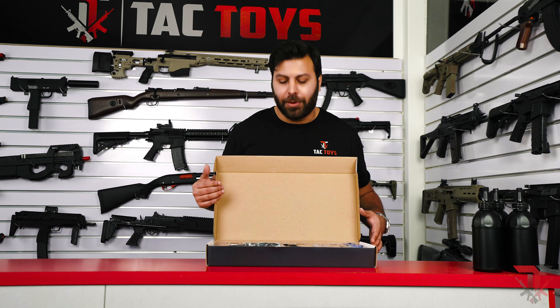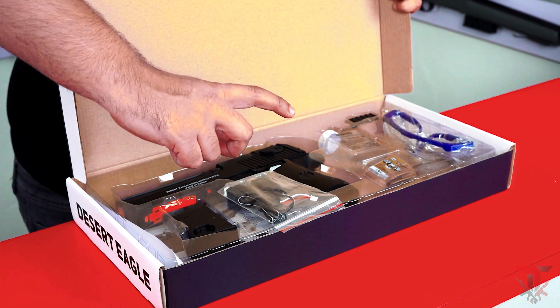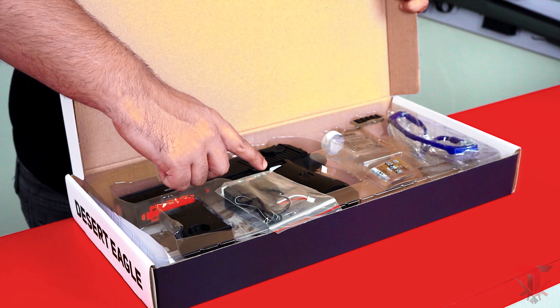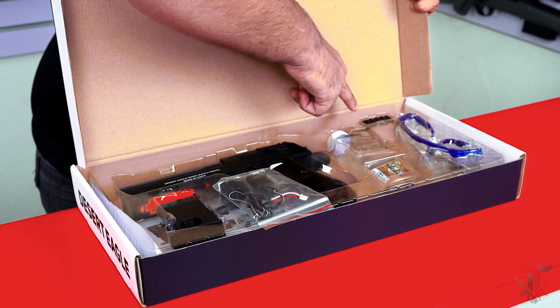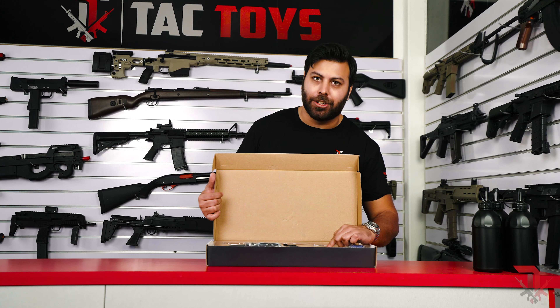Like a lot of blasters, you'll receive a magazine, a set of safety glasses, a 7.4 volt battery, a charging cable, a picatinny rail attachment, a gel ball growing bottle and a pack of starter gels.